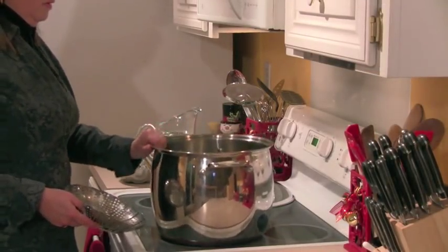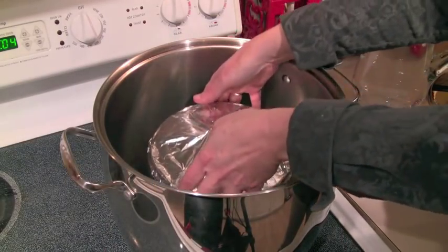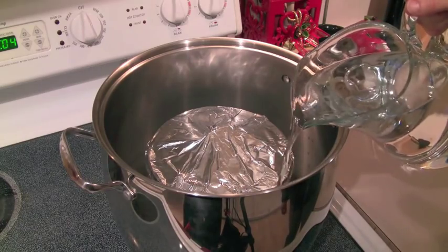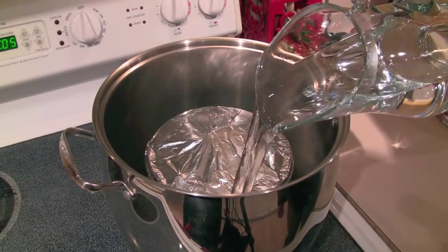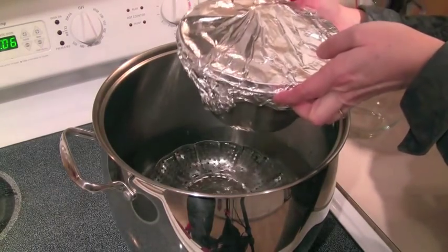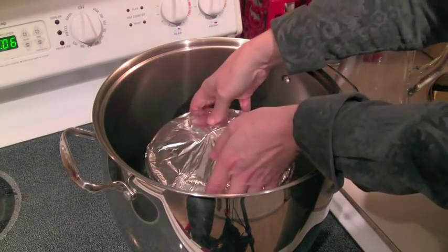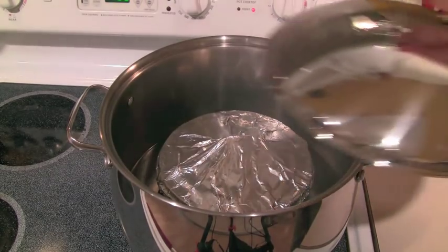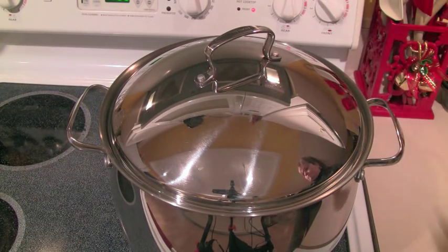Over at the stove, I have my giant soup pot and a little vegetable steamer basket that I'm going to use as a rack — I'm going to put that in the bottom and then put my pudding inside. We're going to be steaming this, so get a pitcher of water and pour the water around the mold, trying to avoid pouring it on top. Pour it on the side and put in enough water so it goes halfway up the side of the mold. We've got the heat on medium high, and once it comes to a boil, put the lid on, turn it down to low, and set the timer for one and a half hours — that's how long this pudding needs to steam.